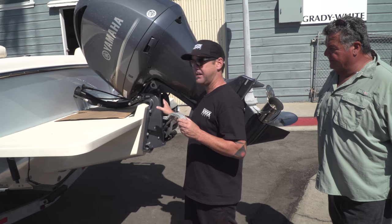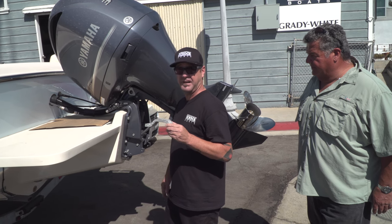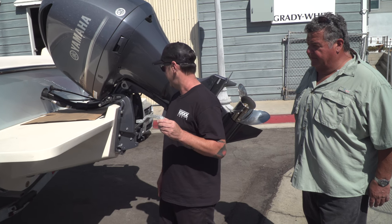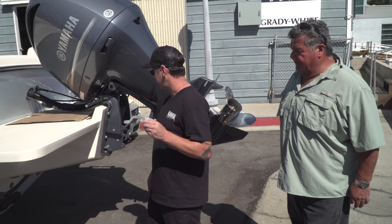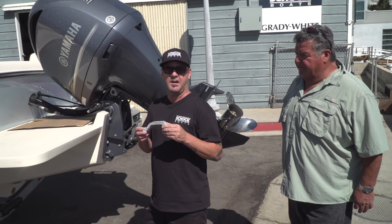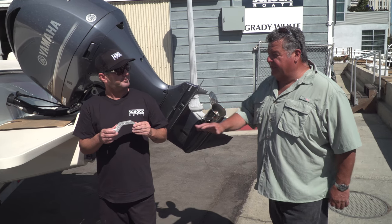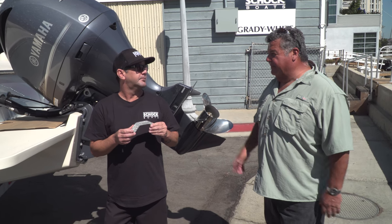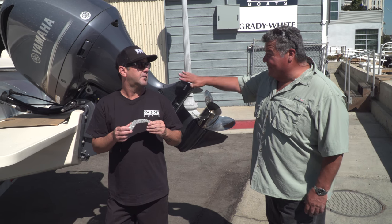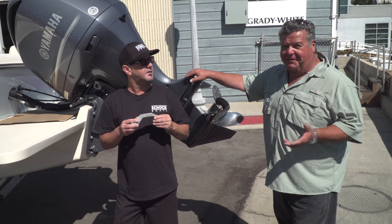This is a very high dollar investment. Your family's on this — you want to make sure everything is functioning properly and you're not having any issues with trim and tilt fluid leaking or anything like that. We really stress Yamaha factory parts. By saving a couple of dollars on a third-party part, you could be putting the family at risk, especially damaging a quality — and very expensive — product like this.